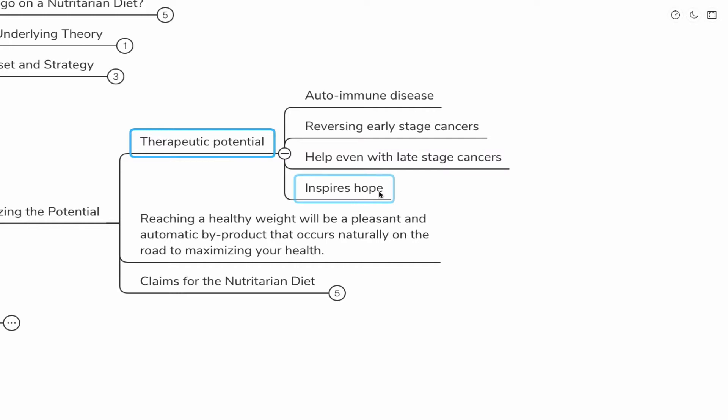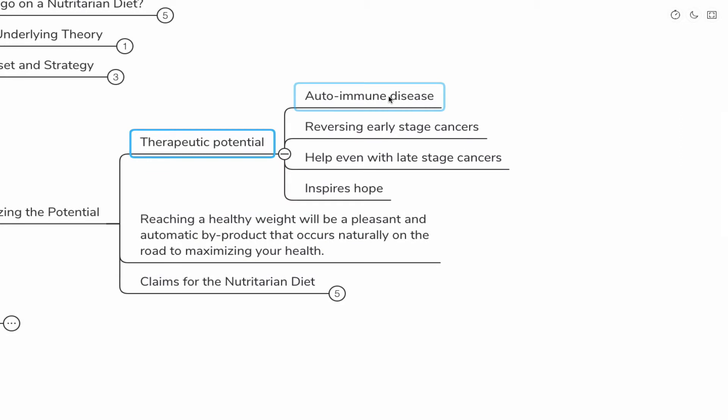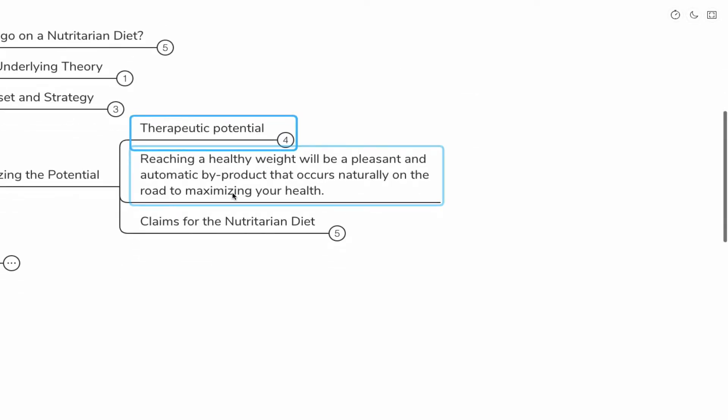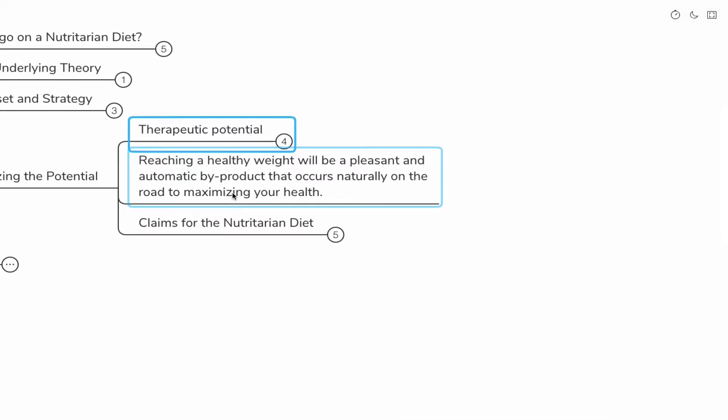I've had many patients — especially lupus and psoriasis patients — who've gone on this diet and have had remarkable turnarounds. Sometimes the condition doesn't go away completely, but it improves so dramatically that we've been able to get people off systemic medications that were very dangerous and manage it topically. Reaching a healthy weight will be pleasant — it can be an automatic byproduct that occurs naturally on the road to maximizing your health.